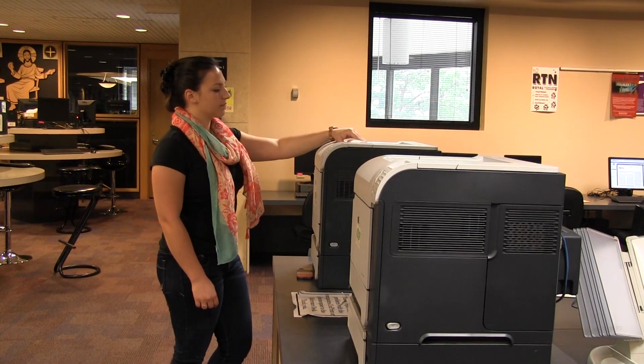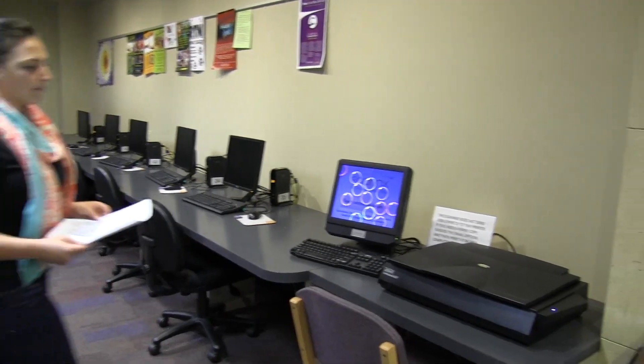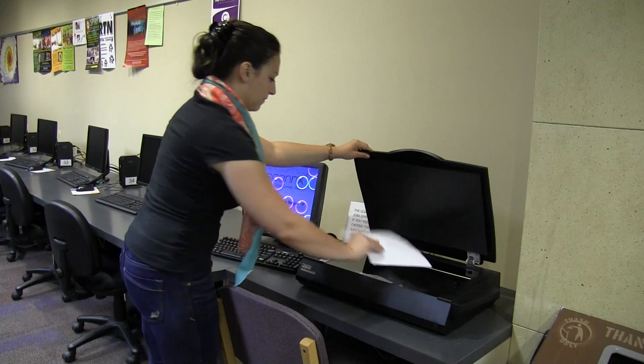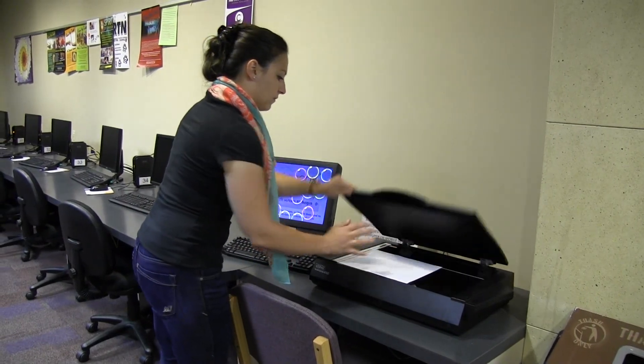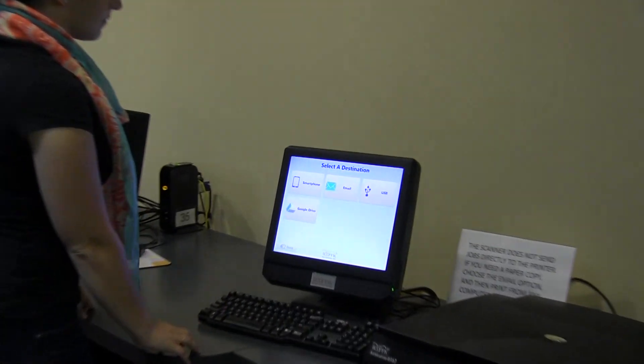The library also has two black and white photocopiers. Copying is not subsidized and is charged to your second account. For a greener and free alternative to copying, try using one of the ScanX book scanners.